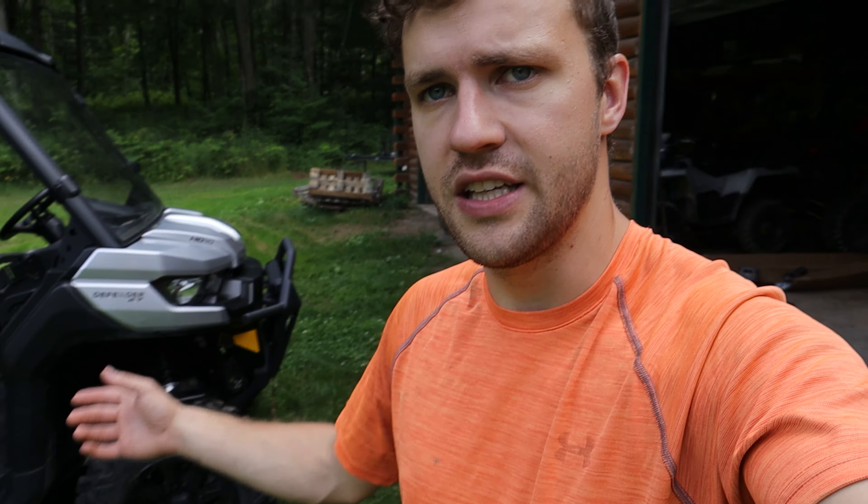Right here I have a Can-Am Defender HD10 XT. These fender flares should fit just about any Defender out there because they're all the same body style, minus the 6x6 — so these will not go on the 6x6. Minus that, this right here is what you will receive.